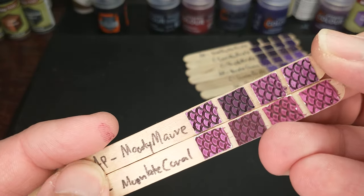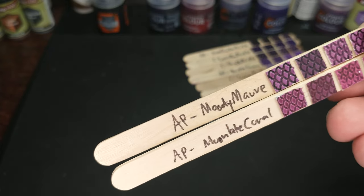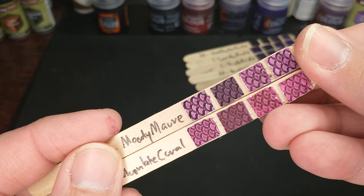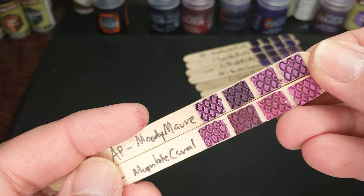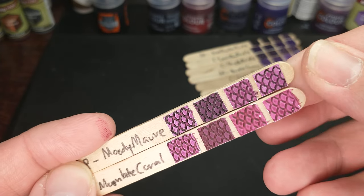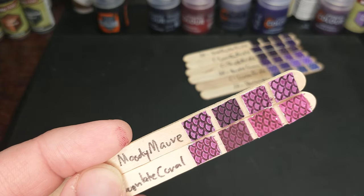Moody Mauve gets us into a little brighter kind of purple. Army Painter calls it a strong purple. Still kind of pinkish, I think, for being a strong purple. They call the Moon Lake Coral a strong reddish purple — so similar intensity, one just being a little reddish. I like these practical color names — I think that works.